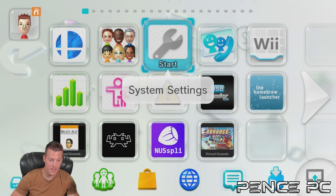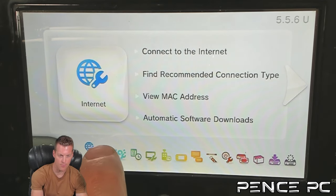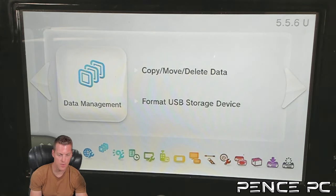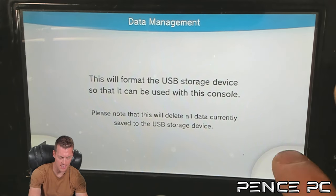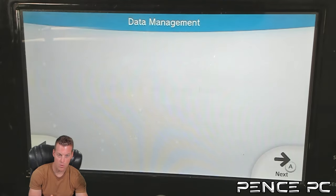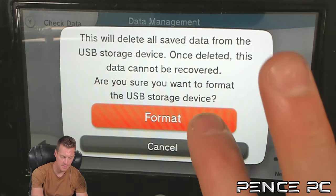Whenever your storage device is connected to the Wii U, it will automatically boot up and say it needs to be formatted. If it does not ask, go into System Settings — the second option is Copy, Move, Delete Data, and Format USB Storage. Select Format USB Storage Device. This will format the device so it can be used with this console. Remember, it will delete everything off the hard drive, so back up anything you need. It formats to a Wii U proprietary format, making it inaccessible on your PC, but it will be made specifically for this Wii U. Press the red Format button to complete.